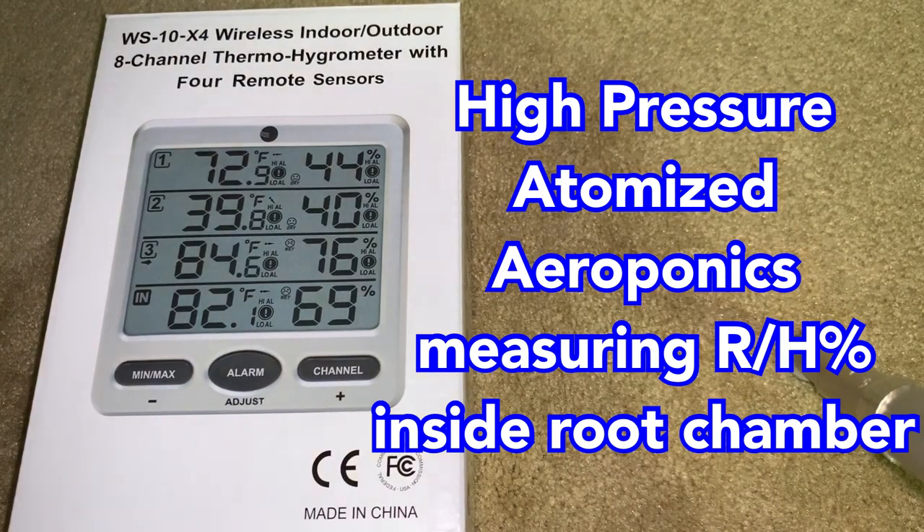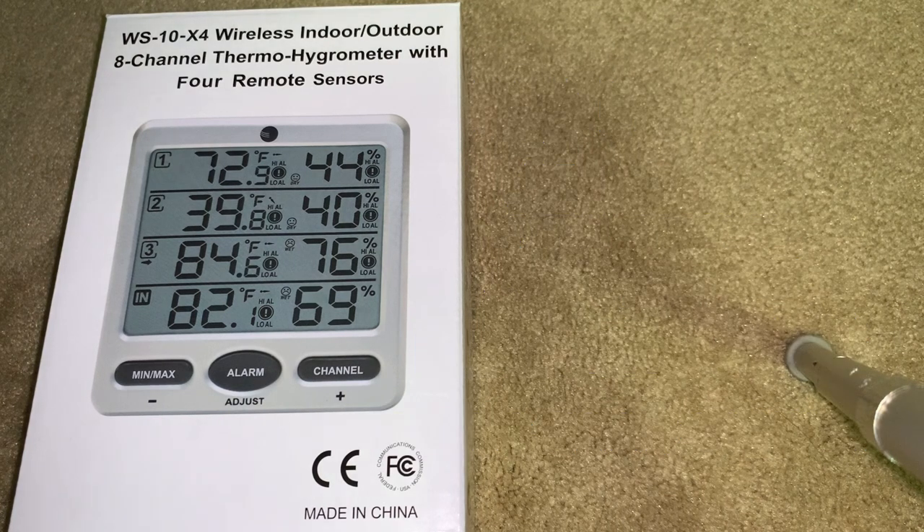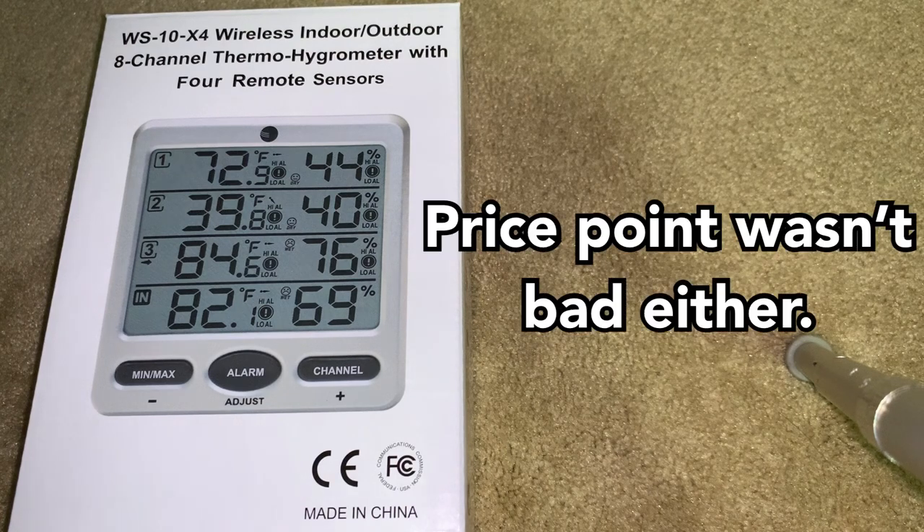For those of you that were curious about what type of thermohygrometer I went with, or weather station, I went with this unit that I found on Amazon. It's a WS-10-X4. The main reason I went with it — it says right there on the box — is the A-channel capability.